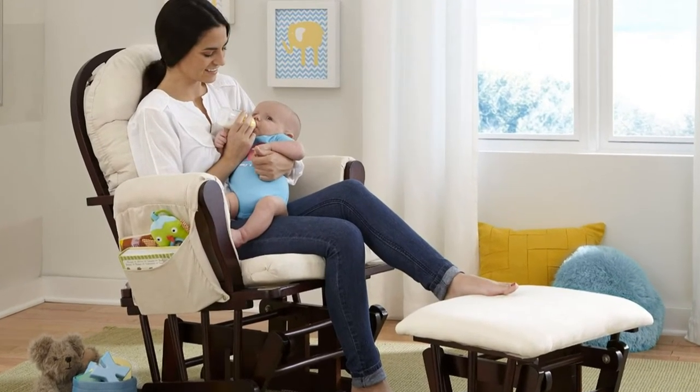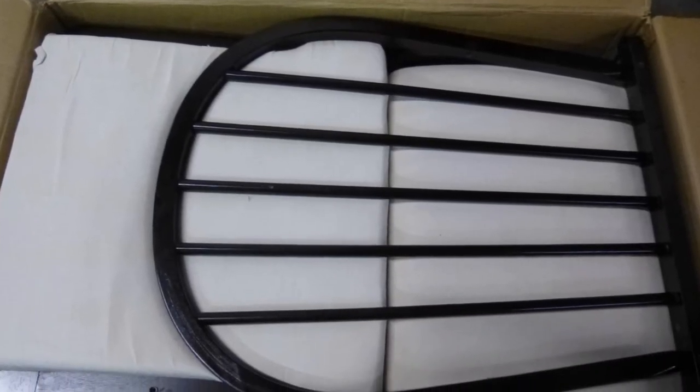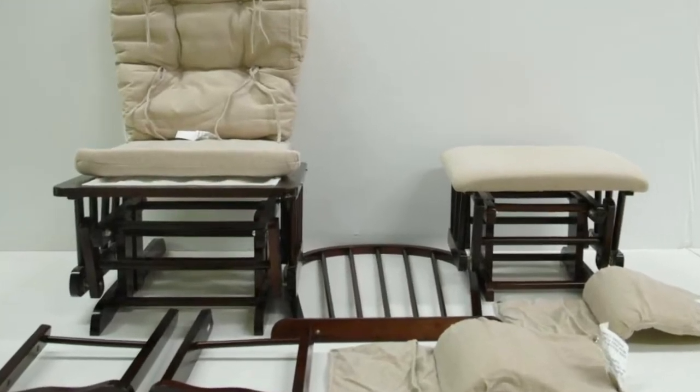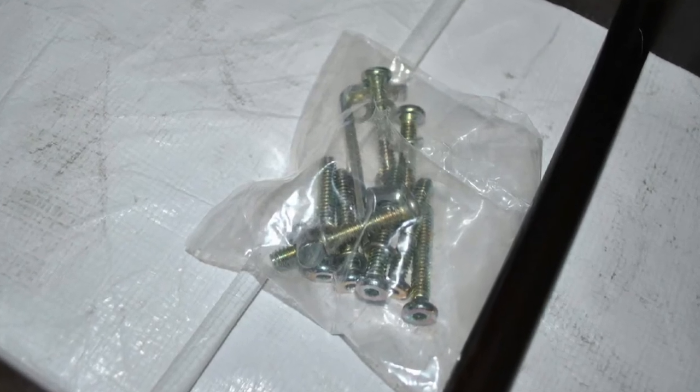The glider and ottoman set were well packaged with no damage. Most of it was already assembled — all we had to do was screw the back and arms on and put the cushioning on. The assembly took my husband about 15 minutes with only the tools that shipped with the assembly kit.